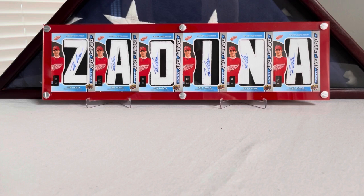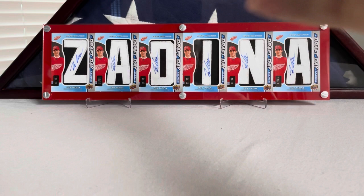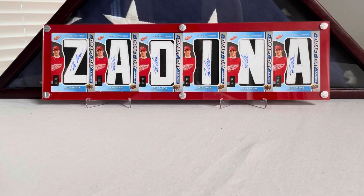Hey friends, welcome back for another video. Today we've got something a little different for you guys. I'm going to be showcasing my Filip Zadina collection. A lot of you have seen my drafting marks that adorn my background every now and then, but a lot of you haven't seen the rest of the stuff I've amassed over the last couple of years. It's a lot, not gonna lie, but let's go over this stuff real quick.